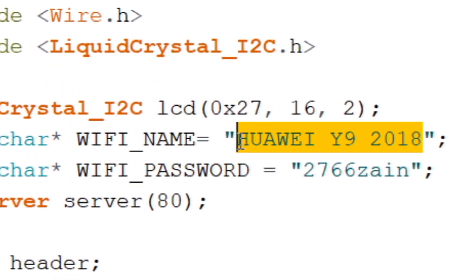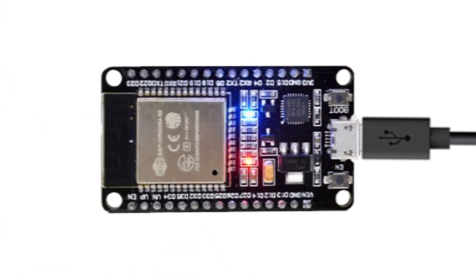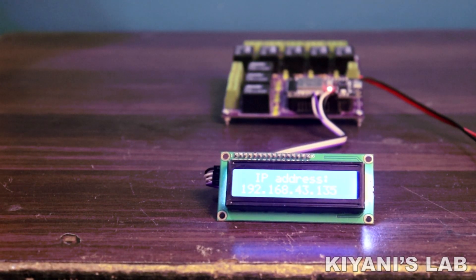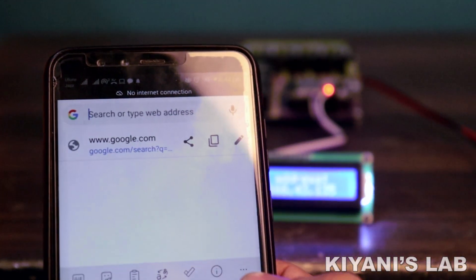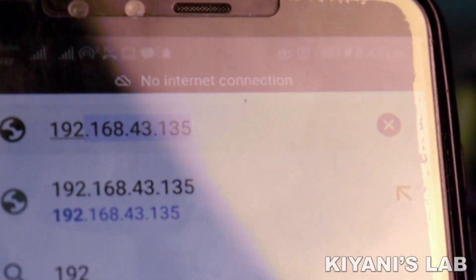In the code, you need to replace the Wi-Fi name and password with your router's SSID and password. Now press the boot button of ESP32 and click on Upload. Now connect the power supply. The LCD will display the IP address of the system. Now open your browser and type the IP address, and that's it. Now you can control your devices with your smartphone or with your PC.